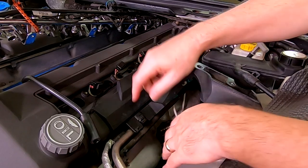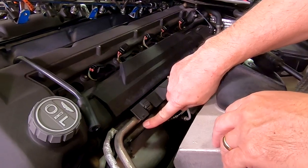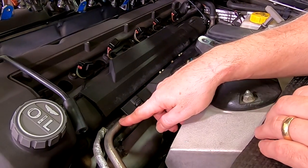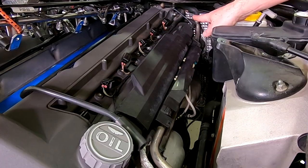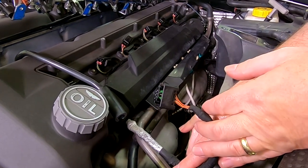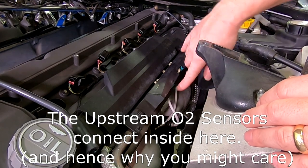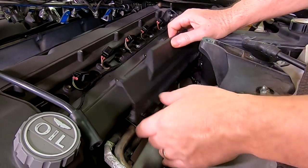Tucked in here we have things like the heater core hose — the rubber hose that takes hot coolant up to the passenger compartment to generate heat inside the car. We also have this metal pipe which is the positive crankcase ventilation fresh air supply line that connects to the back of the valve covers. And then we have a wiring harness with connections for the throttle body, and also the electrical connections for the O2 sensors, which is probably what's causing you to get into this compartment in the first place.